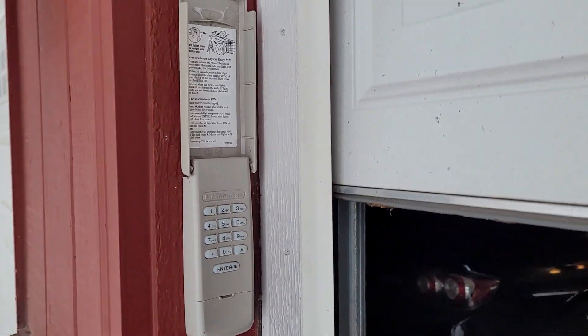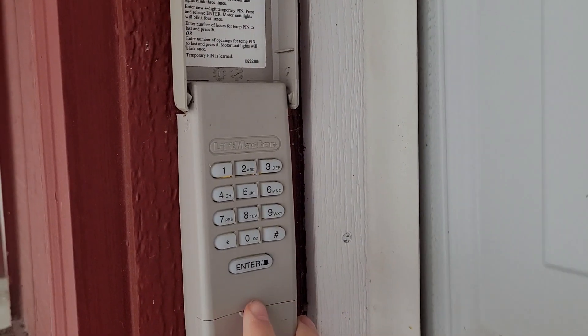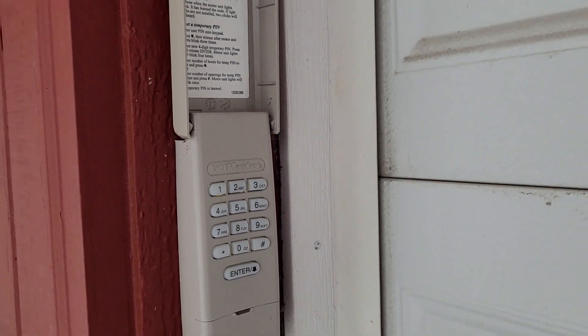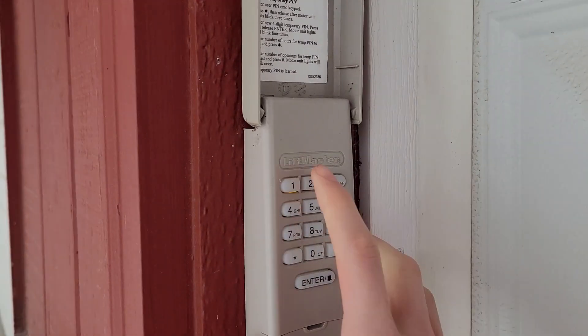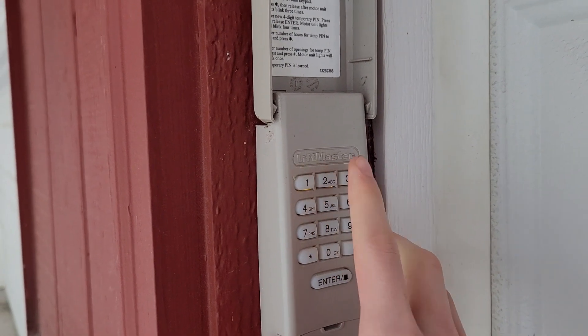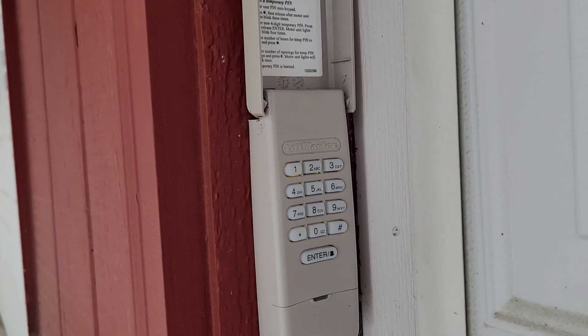Now just push the button on the keypad — you just need to push Enter to close the door. To open it, you'll need to push your code, and just like that you can see that our keypad is programmed.